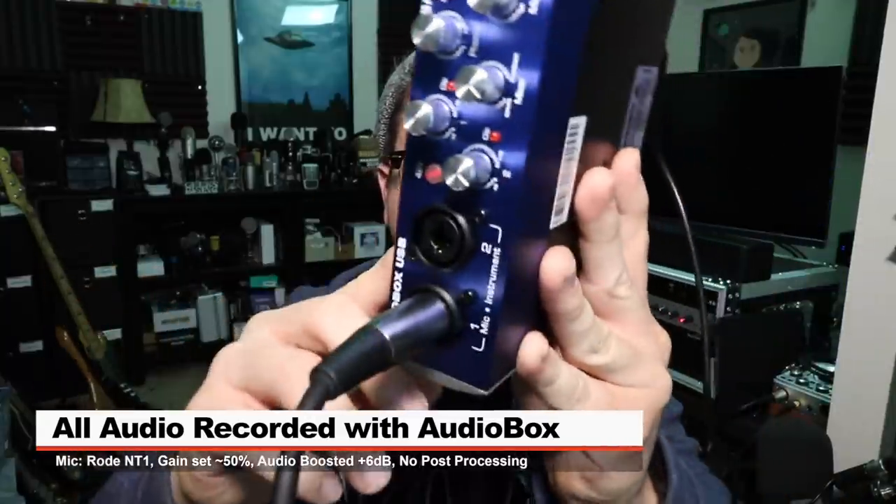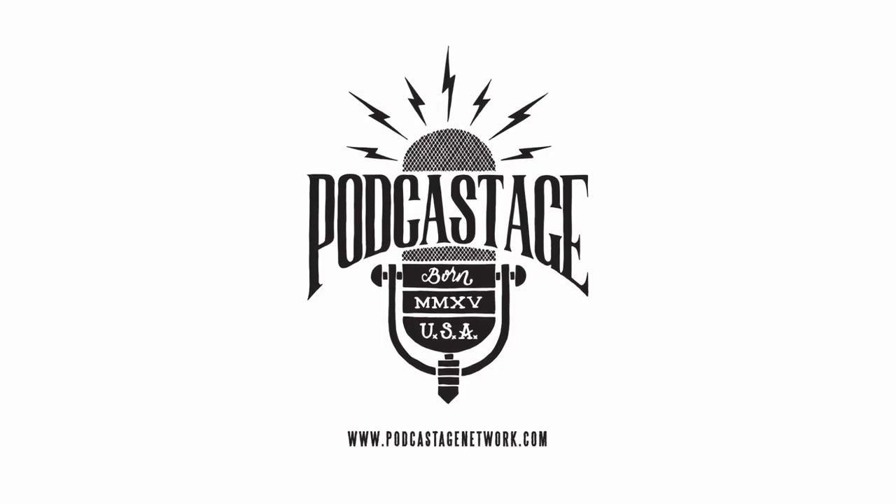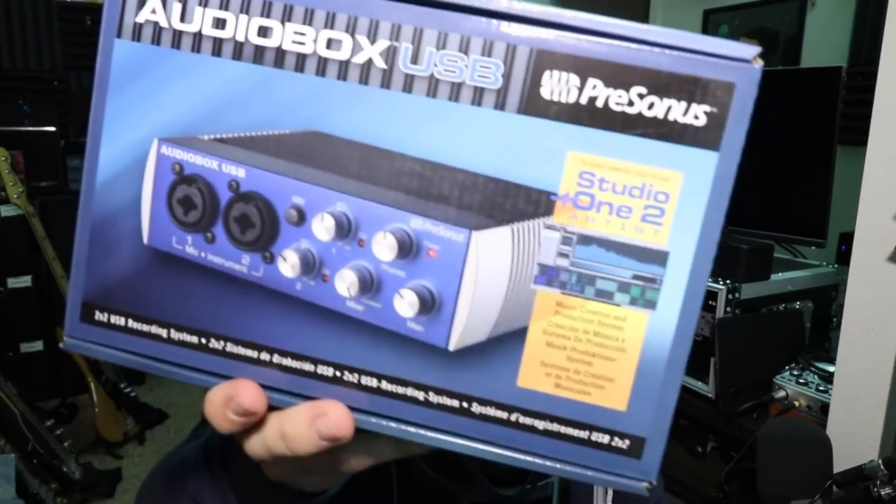Greetings Earthlings, I'm back with another interface review for you guys. Today I'm reviewing the PreSonus Audio Box. If you are interested in this interface, it'll set you back around 100 bucks on Amazon. As per usual, link in the description.